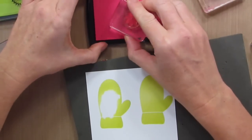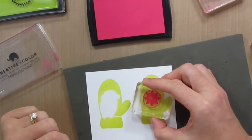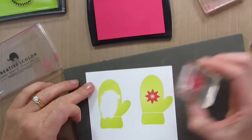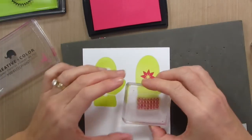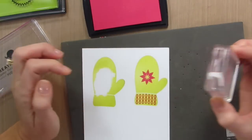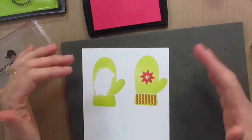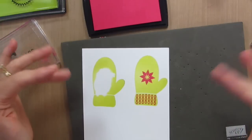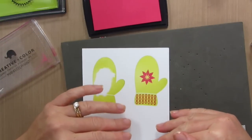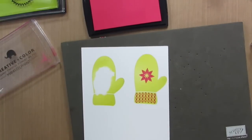Now I'm going to use this really gorgeous color by Mama Elephant. It's called Lollipop and I'm going to stamp this little star emblem in the middle. You can see how incredible that pigment ink just really stands out. We'll do the little topping on the mitten and then because this is a pigment ink, it's like a paint — it's heavy and it stays wet for a little while. I'm going to let this dry. You can also do an iridescent ice or clear sparkle embossing powder over the top if you want it to sparkle and shine.